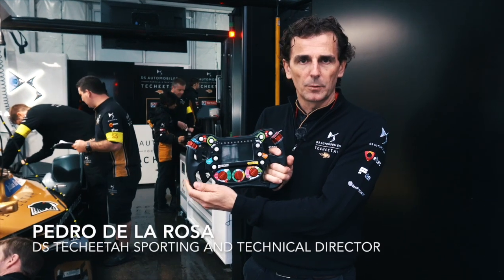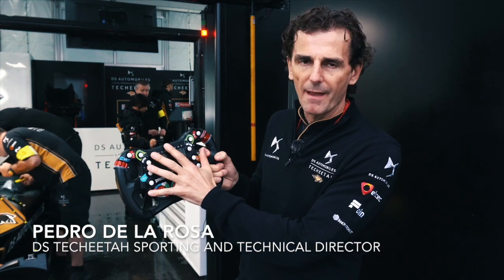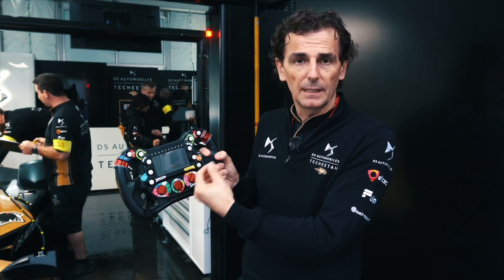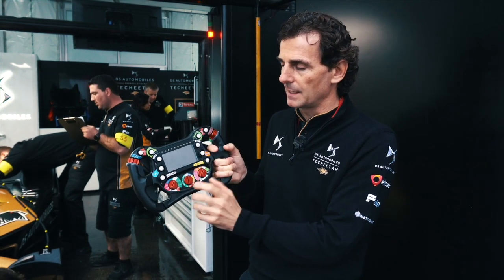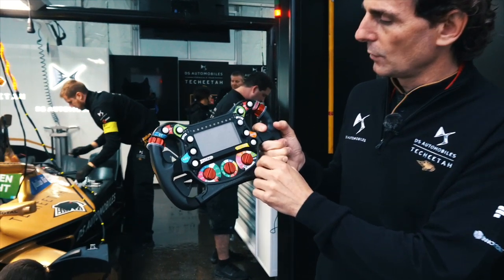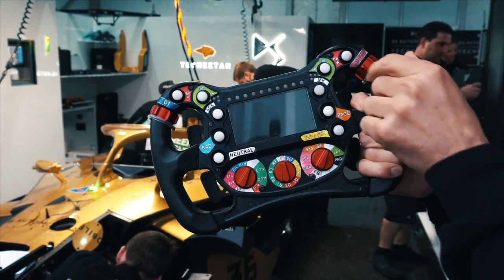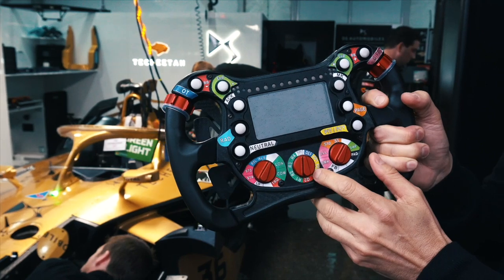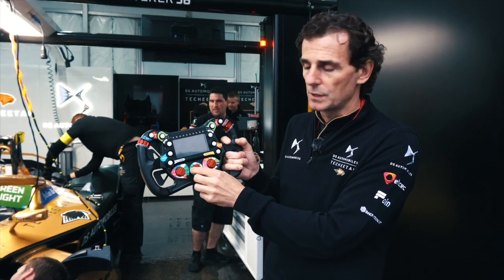Here we have a Formula E car steering wheel. I will go through it just very quickly. It's heavily complicated because in this championship, there's no telemetry. The driver has to do everything himself to manage the energy, the driving, and all the mapping that you can change. So basically, the usual radio button, the usual speed limiter, brake balance adjuster, different diff maps here on the rotary, and then different free practice or qualifying maps for the power usage of the engine.